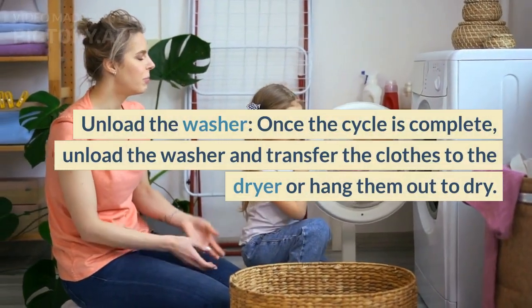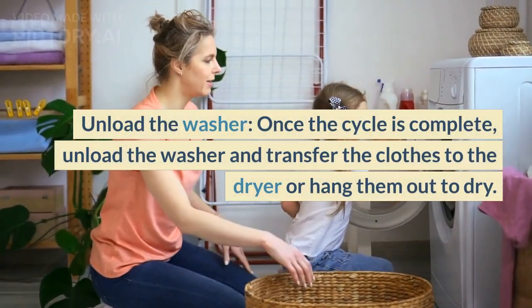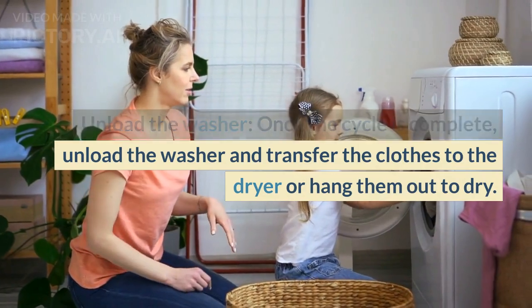Once the cycle is complete, unload the washer and transfer the clothes to the dryer or hang them out to dry.